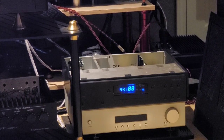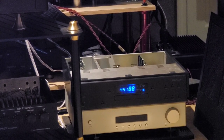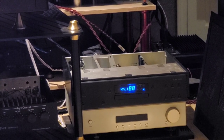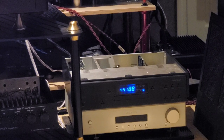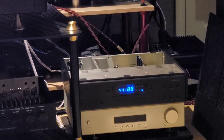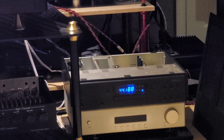So this is the 12AX7 — it's like the output, or the line driver stage, if you will. It's the high gain type, which is first. There's one before it, and then this is the secondary stage, right before the outputs.